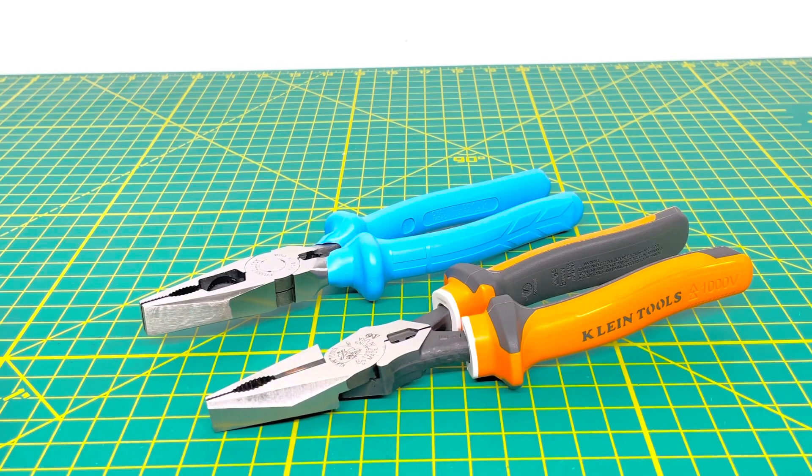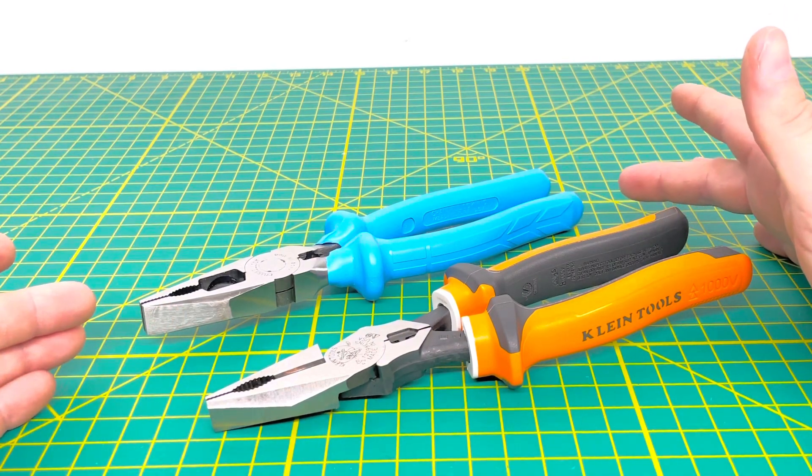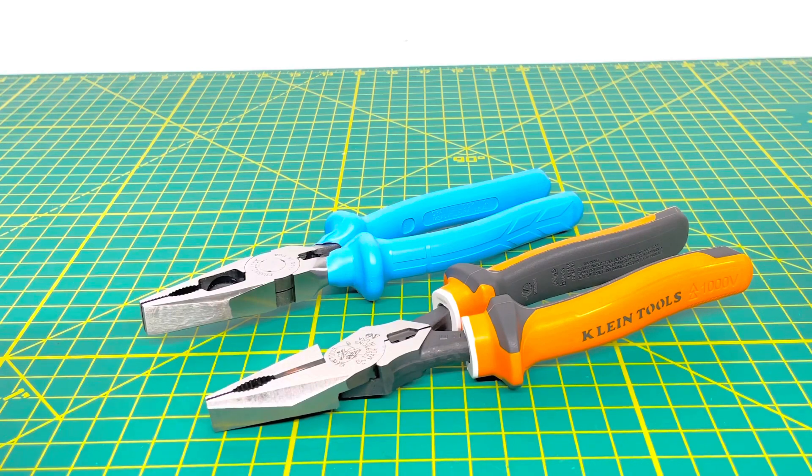Welcome to the Tool Review Channel. Today we are taking a look at Channel Lock versus Klein, comparing their combination pliers. We have the Klein Tools 12098 EINS combination pliers and the Channel Lock 3248 combination pliers. These are both roughly about 8.5 to 8.75 inches in size, so they are pretty much identical when it comes to size.